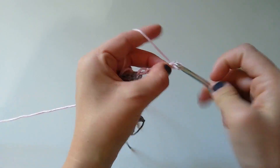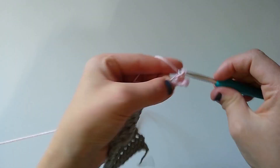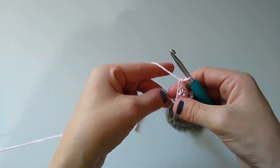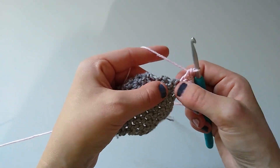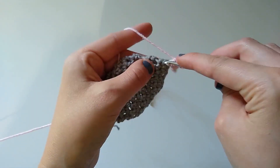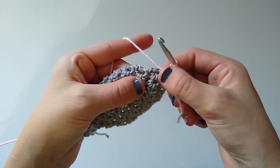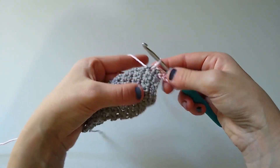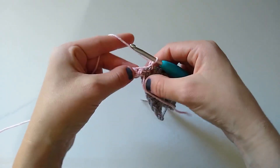Just like for the first row, I'm going to skip the first chain and single crochet in each stitch across. Once I get to the end, this is where the join-as-you-go method really begins. I single crochet into that last chain, pulling the tail nice and tight to keep it secure, and then I'm going to slip stitch across the next two rows — insert my hook into the first row and work a slip stitch, then into the second row of the previous column and slip stitch there as well.